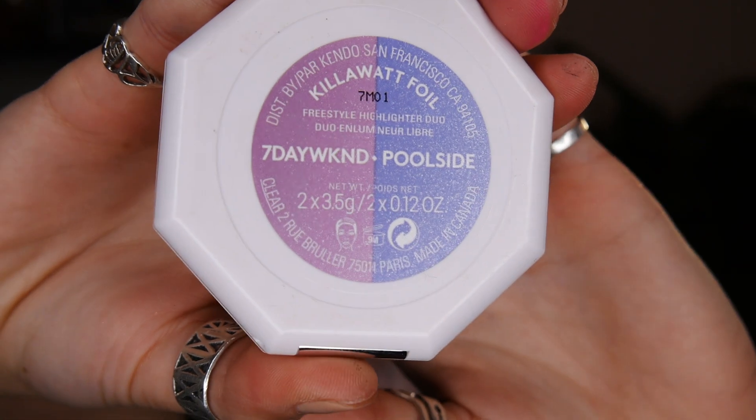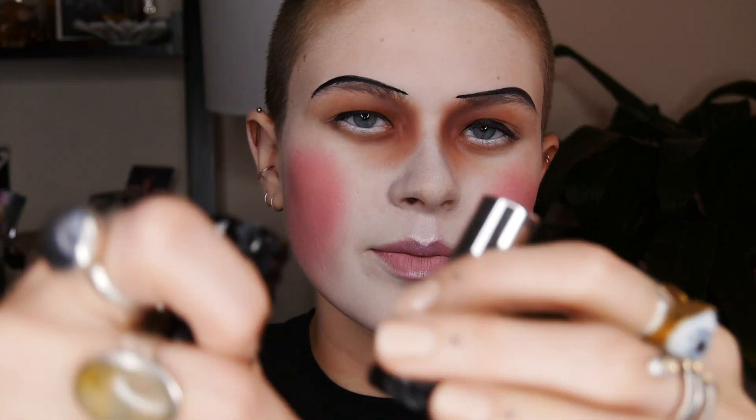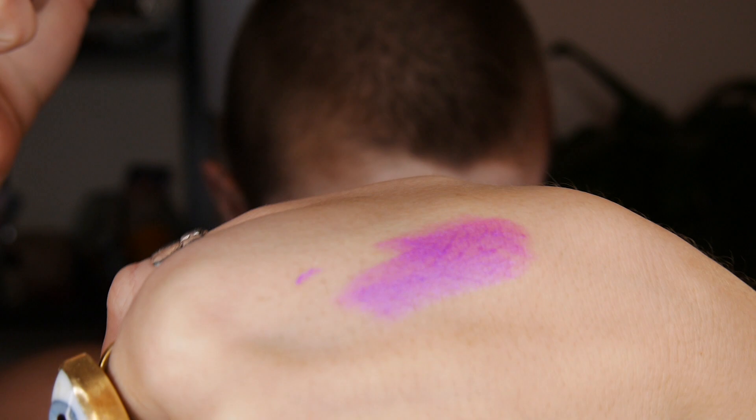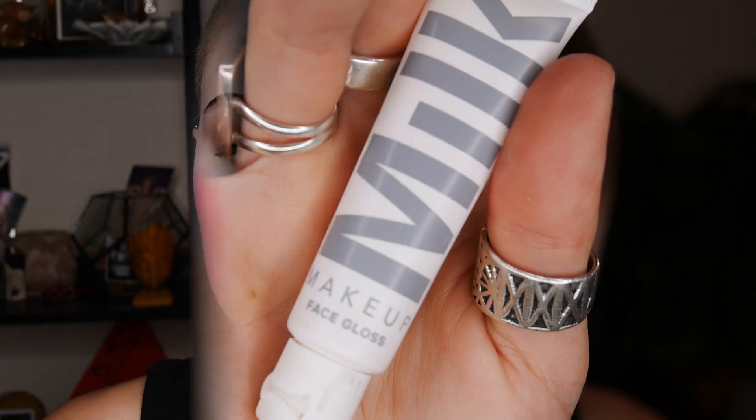Next I'm going to take my Killawatt Foil from Fenty Beauty to highlight my cupid's bow and then the bottom of my lip as well — it's more of an artistic feature, not at all period accurate. Then to make the look even more creative and artistic, I'm taking Kat Von D lipstick — I forgot the shade but I'll leave it down below — and putting that over the top of that liquid lipstick, focusing the color on the center of my lips and sharing it out closer to the edges.